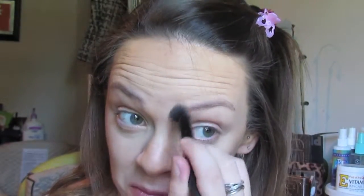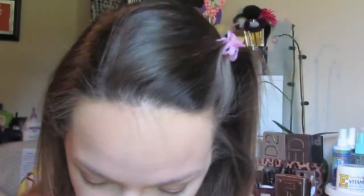To blend out the contour on my nose, I'm just taking this ELF brush — it's more of a dense concealer brush. I absolutely love this brush, you guys. This is like the perfect brush if you want a really precise contour on your cheeks or for nose contouring. It is amazing.